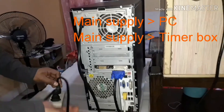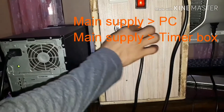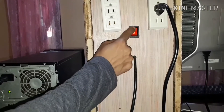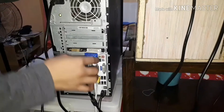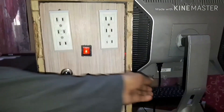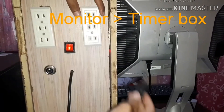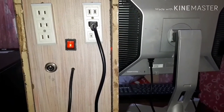The main source goes to the PC, and also the main source goes to the timer box, so you can switch them off independently. After that, from the PC it goes to the monitor — here's the monitor, as you can see. And from the monitor, the power source is coming from the timer box — so insert this one, or plug it in.